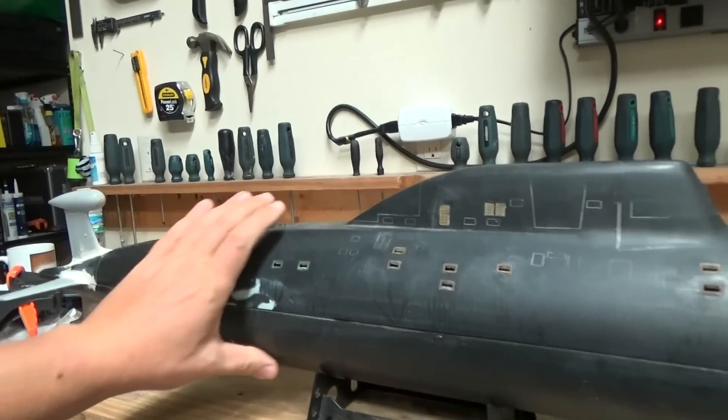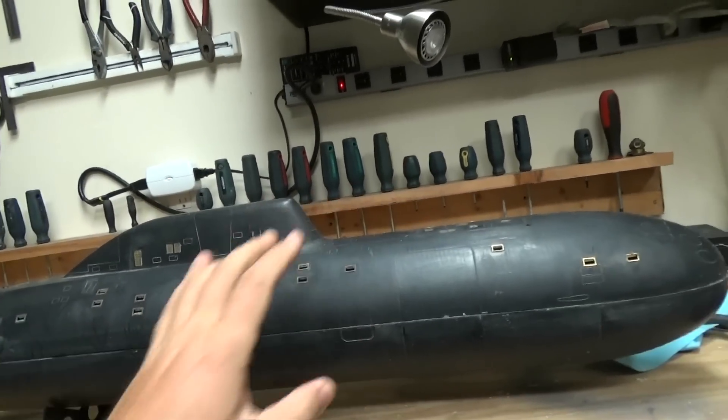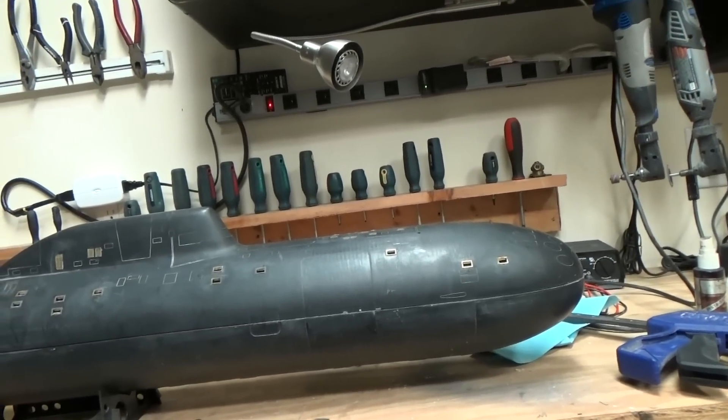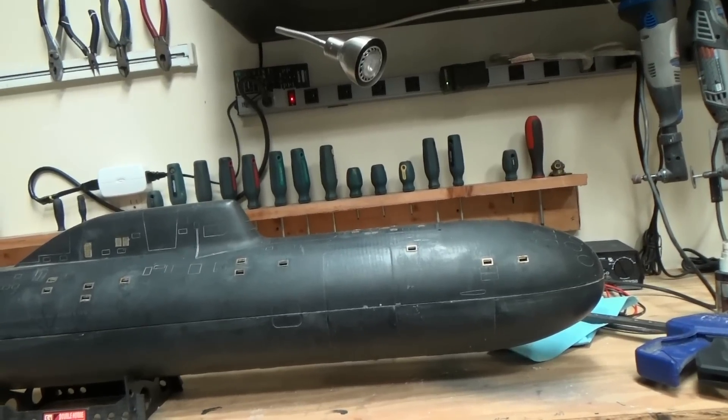The next step is to clamp these hulls down and then apply some heat with the heat gun, letting the epoxy relax into its new shape so that when I release the clamps it'll retain the proper form.